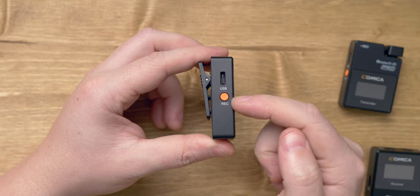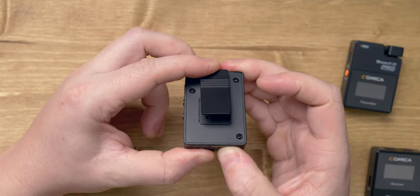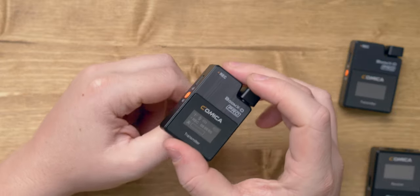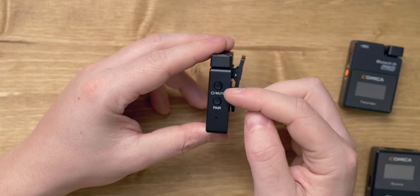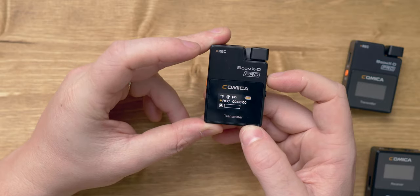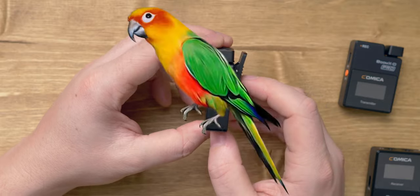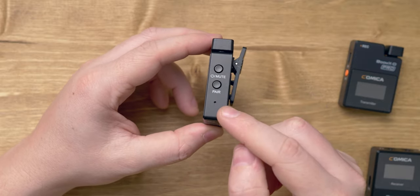We've got the record button — the buttons feel okay, not great but okay. We've got the hot shoe clip on the back so you can clip it to your coat or to the camera. And then the power slash mute: hold to power on, tap a few times to go through mute and unmuting. Below that we have the pair option — hold that to pair it — and down here you've got the little reset hole as well.